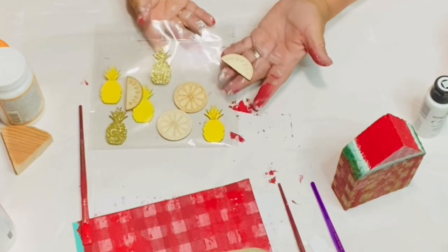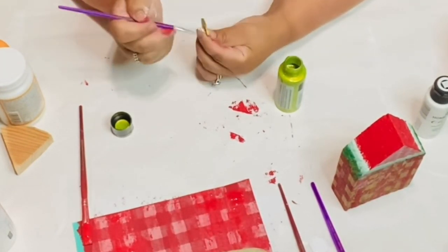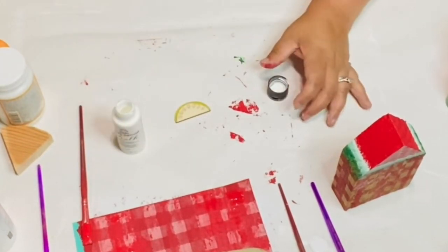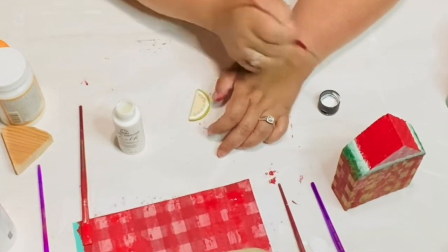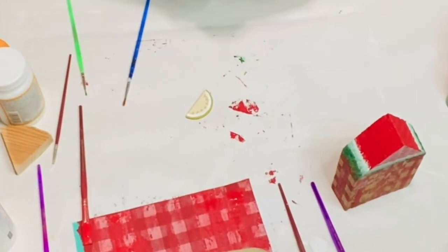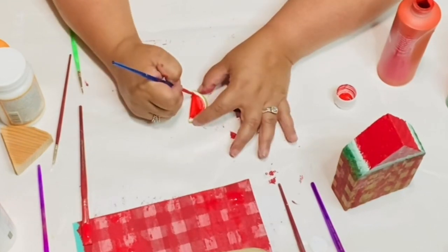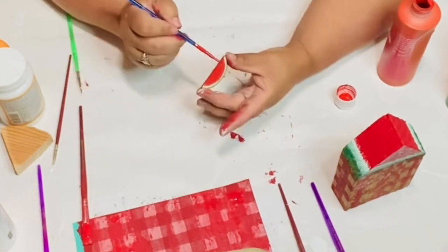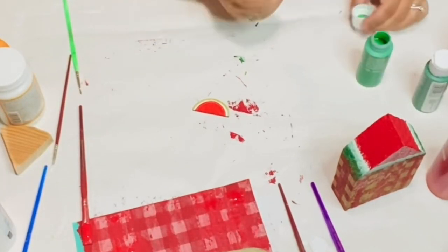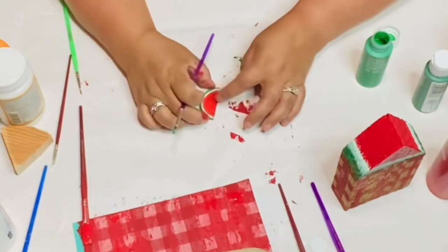Now I'm going to take these little wood stickers I got from the Dollar Tree and I'm going to paint some green — an acrylic metallic green. I ended up changing that because I wasn't too happy with that color for my watermelon, so I went over it with the dark green Apple Barrel and then lined it with some white. I'm making a little watermelon — it's so cute! Now I'm using the Christmas Red again and I'm just going to paint the inside. I'm changing the green because I wasn't too happy with the way it looked on that little watermelon piece.